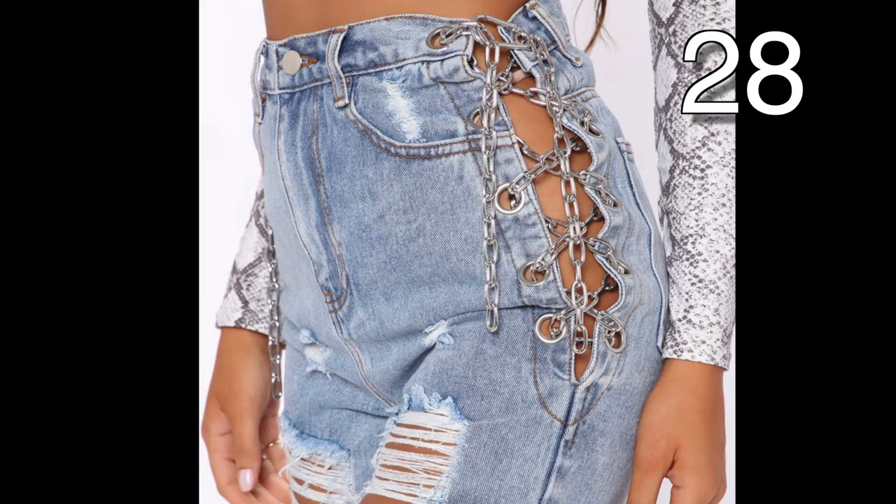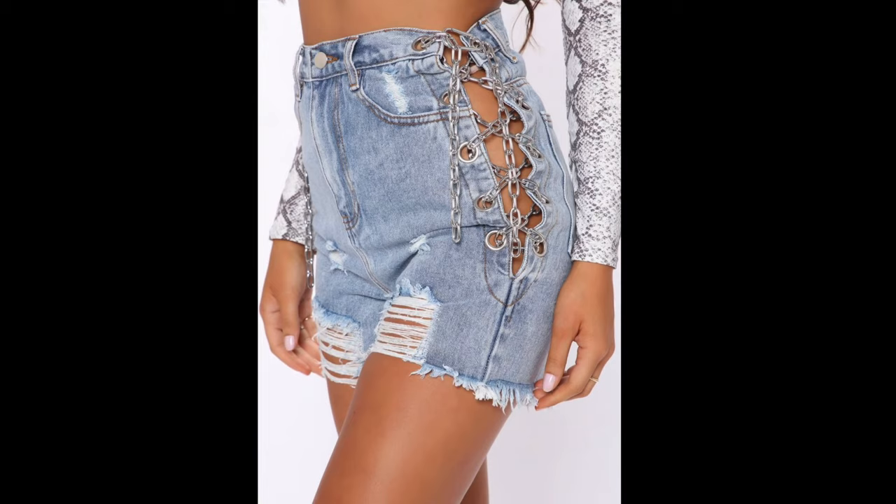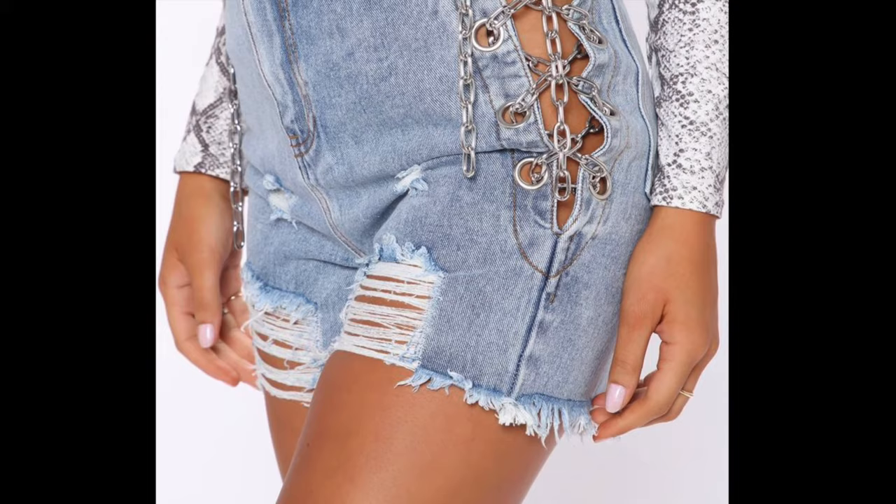These shorts are really on another level. To create, split your side seam three-fourths of the way down, add rivets to hold the chain, and then lace them up with the chain. And you are one styling lady.